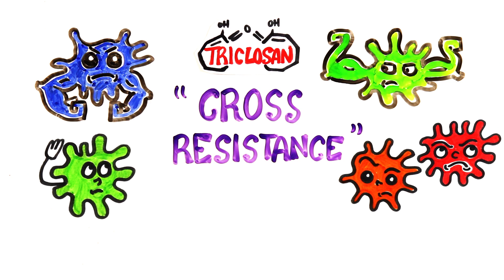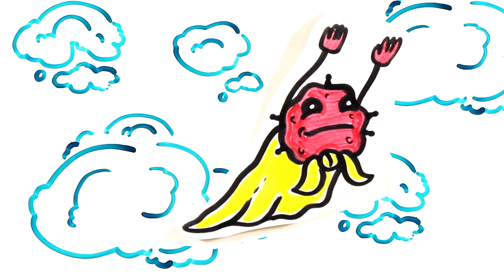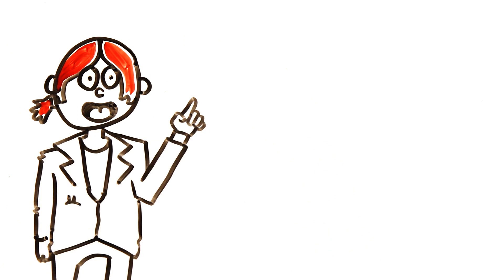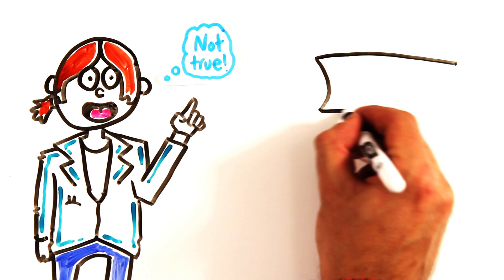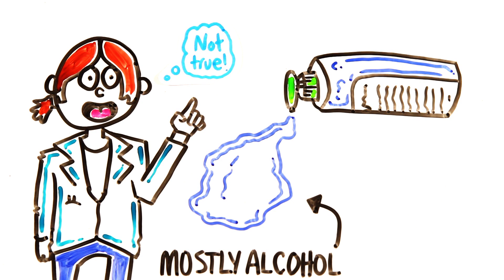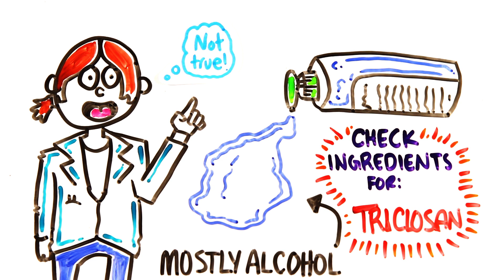While this doesn't mean using antibacterial soap will render your antibiotics ineffective, the study highlights the possibility of unnecessary antibacterial usage potentially leading to superbugs. A common misconception is that hand sanitizer causes bacterial resistance as well, which in most cases it doesn't, as they primarily use alcohol as their active ingredient. But some brands of hand sanitizer do include antibacterial ingredients like triclosan, so it's important to be aware.